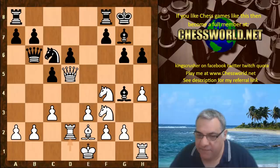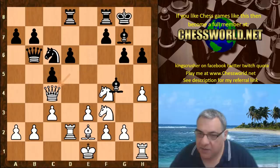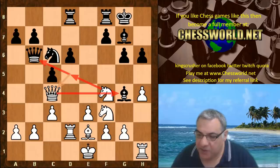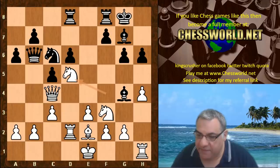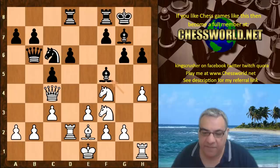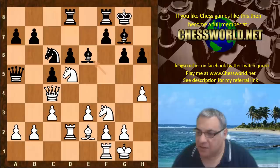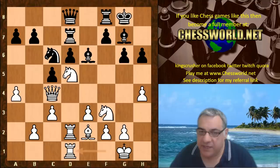Queen c4, Bishop f5 — there is a big threat of Knight d5, which hits the bishop and also hits the Queen. Bishop f5 gets the bishop out of the attack potential. Knight d5 hitting the Queen, Queen a5, and then just Queen takes g4. White castles, Bishop e6 pinning the Knight, a4, Rook d7, Rook fd1, Queen d8 — pardon me — Queen f4, Rook e8.